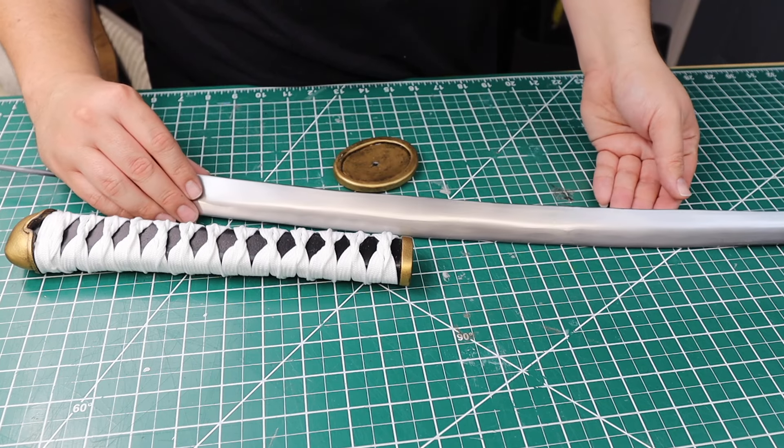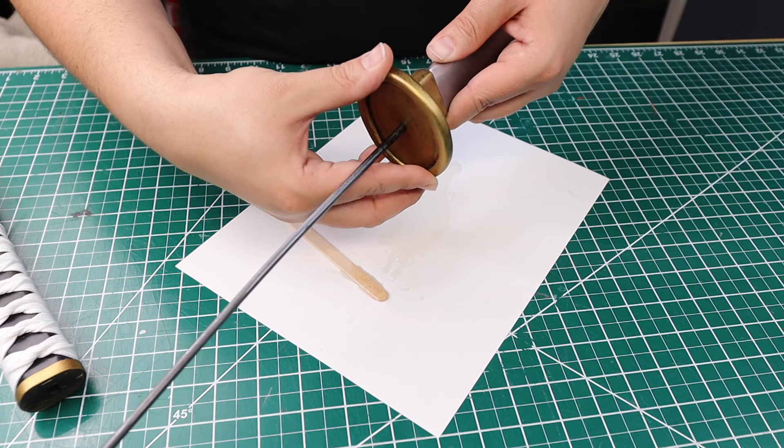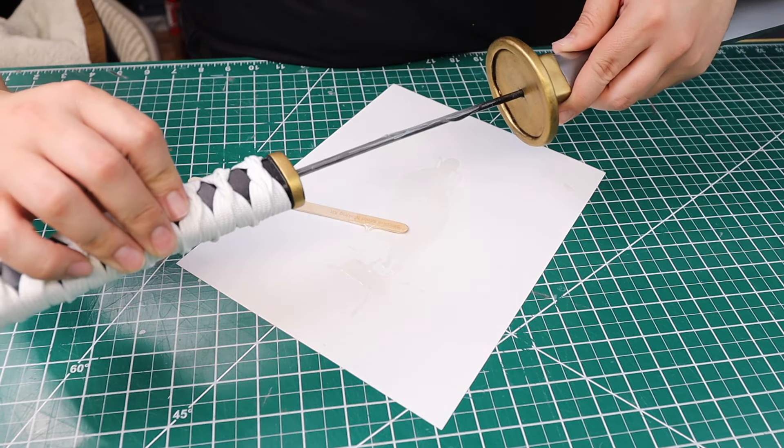To piece the sword together I use two-part epoxy to go onto the rod and on the Tsuba. Make sure to really have a good amount in the areas that we're not going to see. And final fitting!